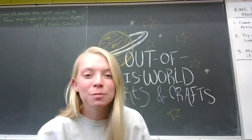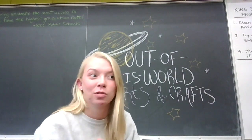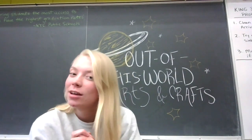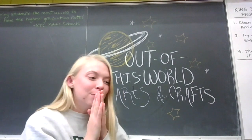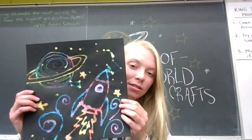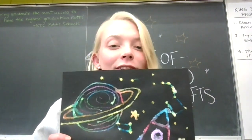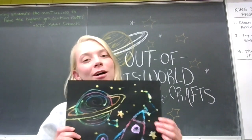Hello everybody! Welcome back to Out of This World Arts and Crafts. For this week's craft we're going to use our painting and drawing skills and some fun materials to make some salty space drawings. Yay! Look how colorful and salty they are. If you're really interested in this craft, keep on watching.